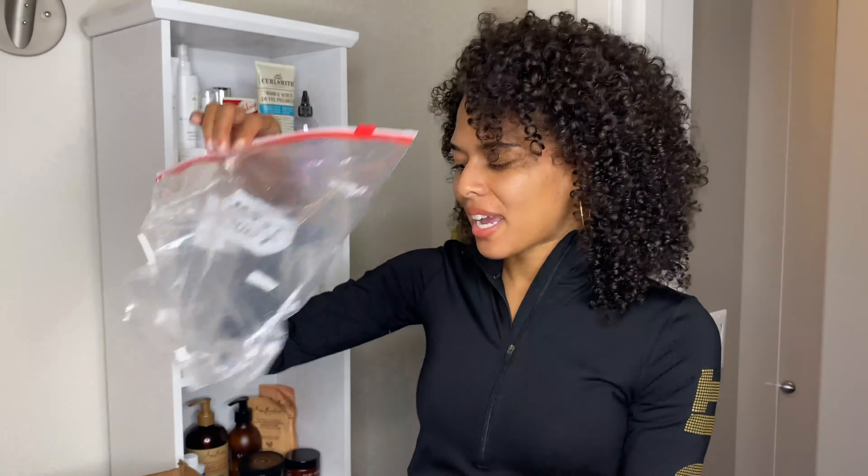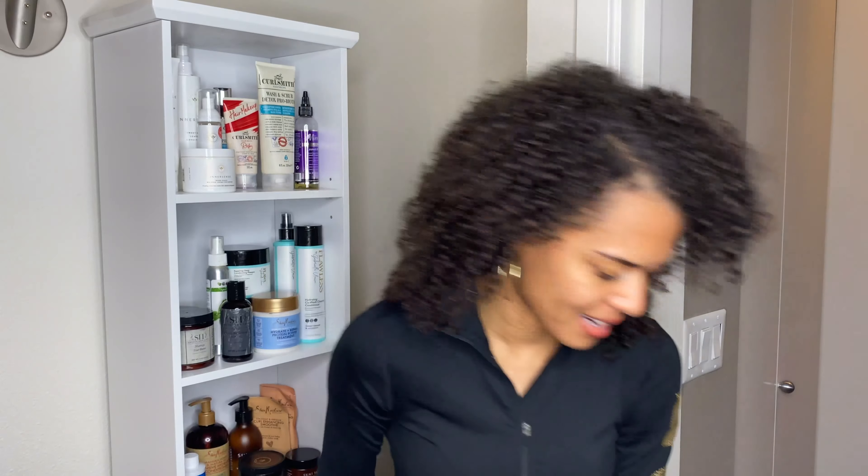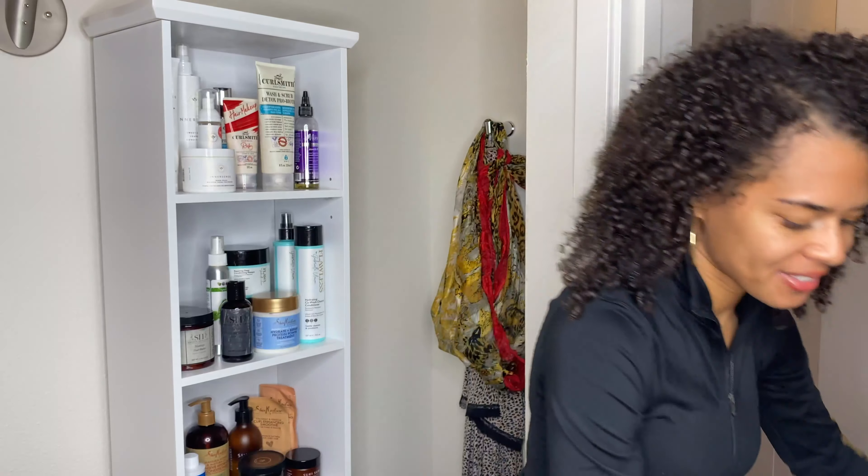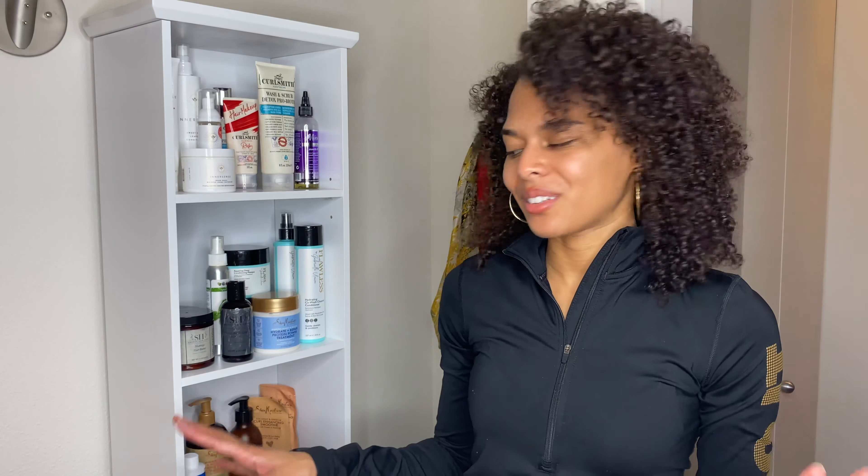So I kept those safe and brought them with me. I put them all in plastic baggies again and placed them in a smaller box so that nothing squished them. Then I put them inside of a duffel bag — I could fit other things in there too, so I didn't have to carry a box around. It was easy to check in with Southwest so they could put it on the plane. Everything was very safe and away from my clothes, so nothing spilled in there either. It got there the same day I did, so I didn't have to live without those products.